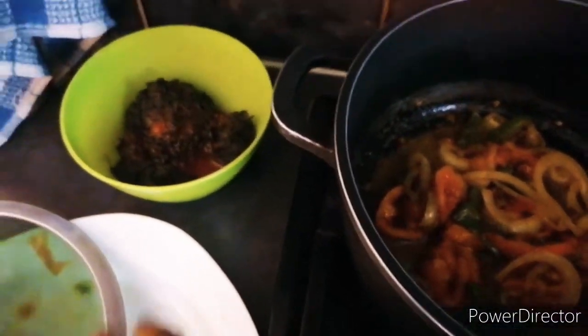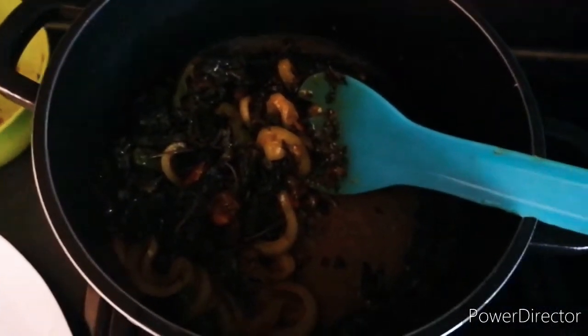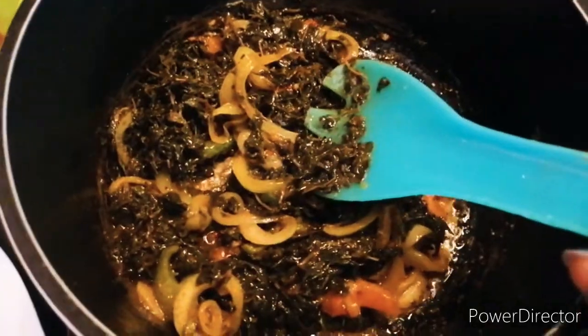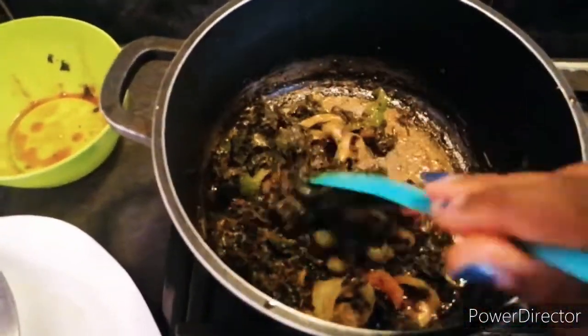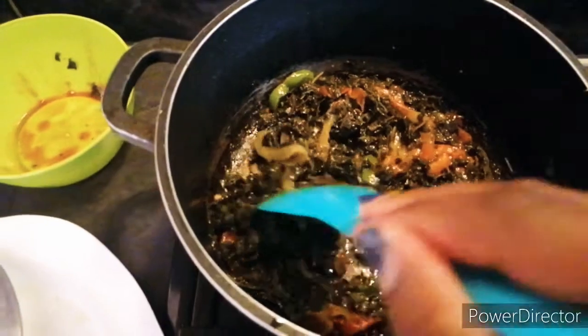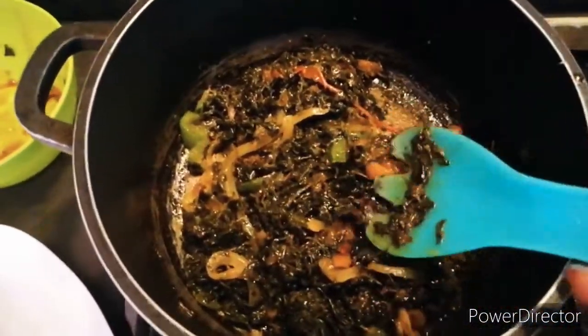It smells really, really good. Now that I've added my cube and mixed it, I'll take my mutete and put it in the pot, then mix it well. My mutete is now mixed well with the onions, green pepper, tomato, and cube. I'm going to taste it to see if the salt is enough. If you don't want to eat mutete with pilchards, you can actually serve it just like this as a side dish with either chicken stew or beef stew.